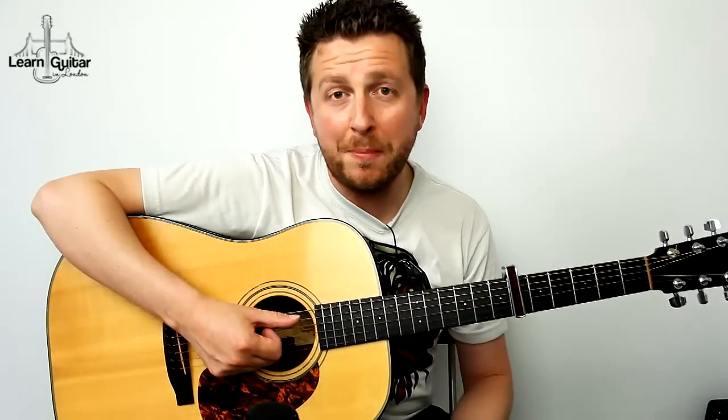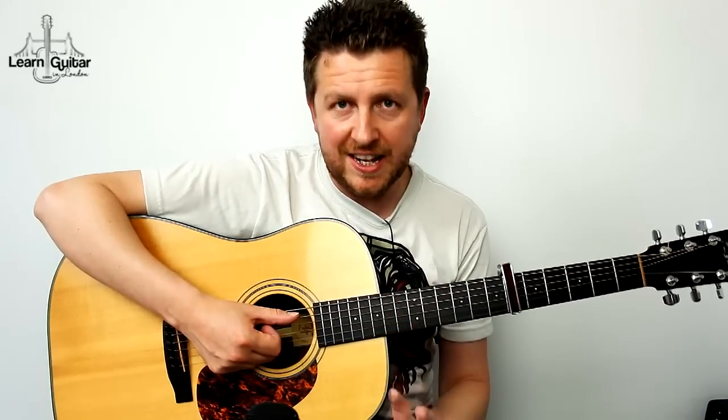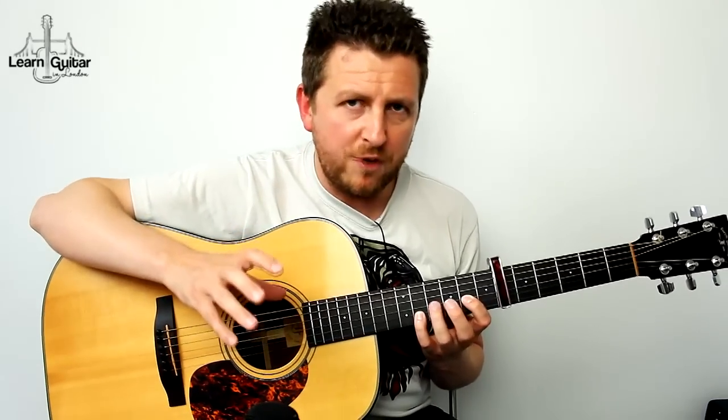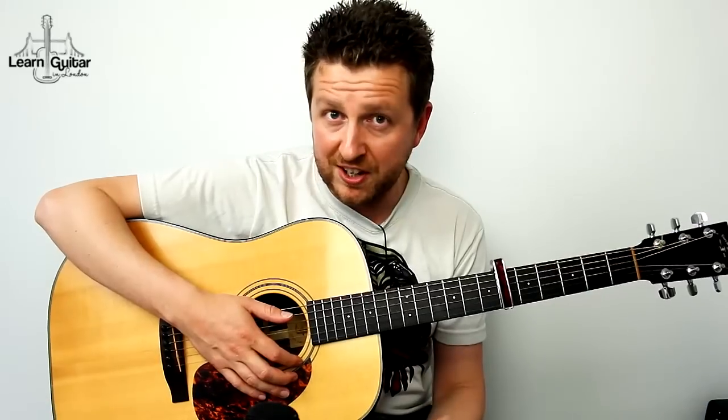Hey, Drew James here from LearnGuitarInLondon.com, where you will find hundreds of free guitar lessons taught with patience and an understanding of what it's like to be a beginner. This particular lesson is 'I See Fire' by Ed Sheeran — a fingerstyle version. We're going to be breaking it down in great detail. Perhaps you've learned this song before and found the first part really difficult. I'll be showing you that in great detail, including the rhythm, because the rhythm is the hardest part.